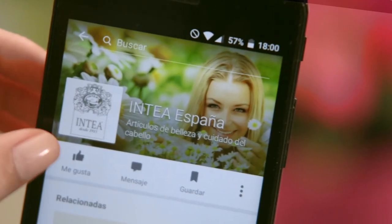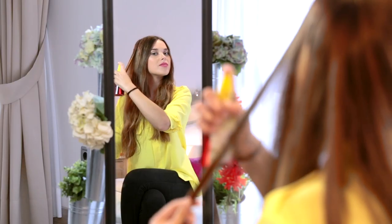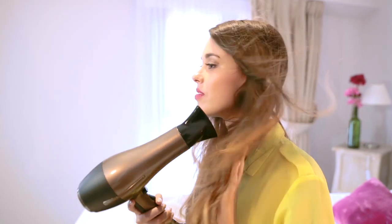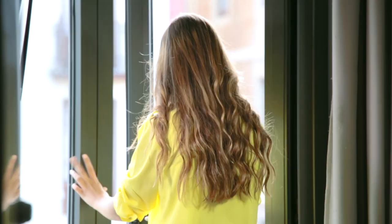Repeat the process until you obtain the desired tone, not exceeding two applications per week. You can leave your hair to dry itself, but to get a more powerful lightening, use a hair dryer or sun dry it naturally.